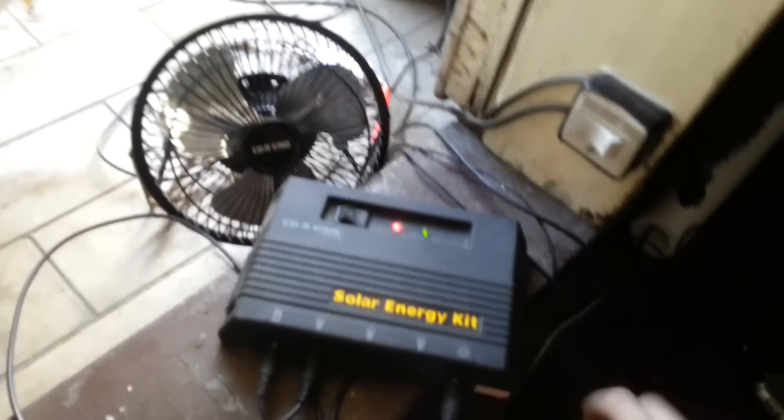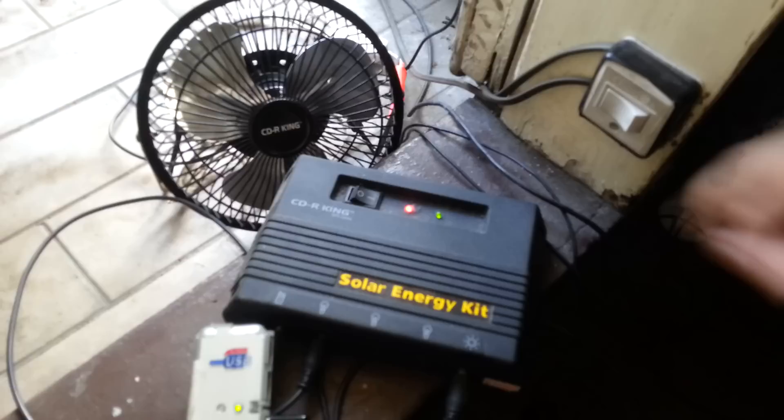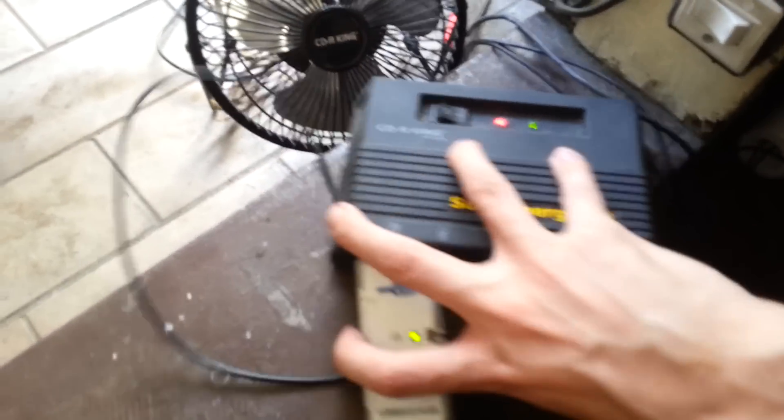I use it to run those lights in the evening and also I've got a USB hub plugged into it and I use that just to charge my phone. So that's that one.